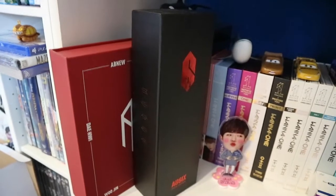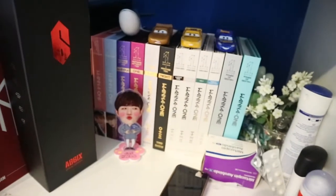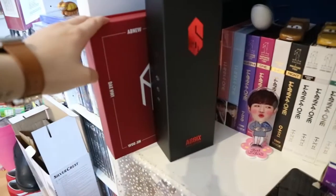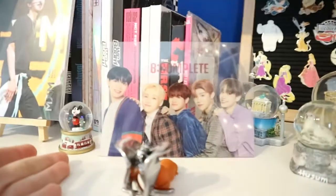Since Woojin first debuted with Produce 101, I of course have all of the 101 albums. I also have the blu-ray and the two photo books which are behind this stuff. I have all their 101 albums and I have Woojin's set for the debut album. Then of course I have the AB6IX new fandom kit and my AB6IX light stick. And then I also have from the debut album,